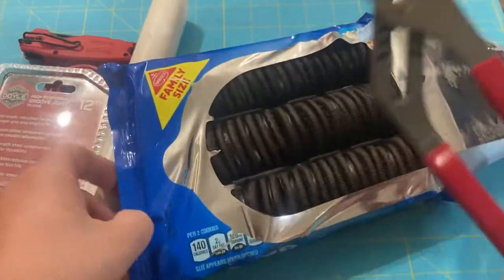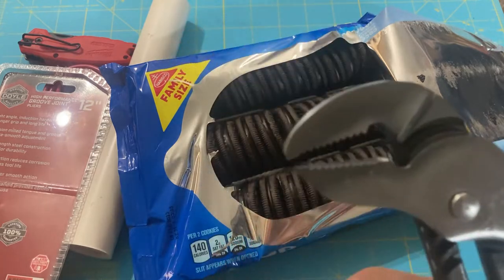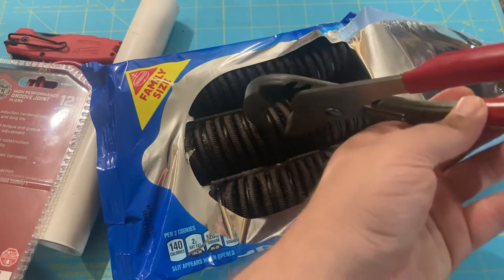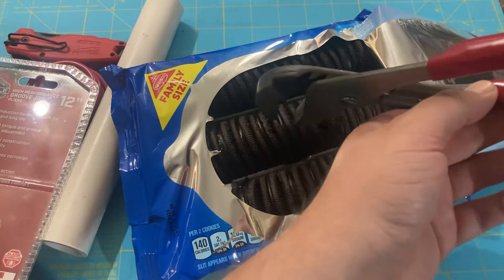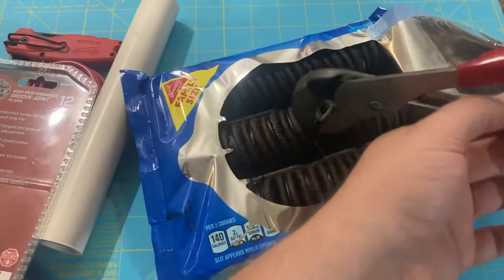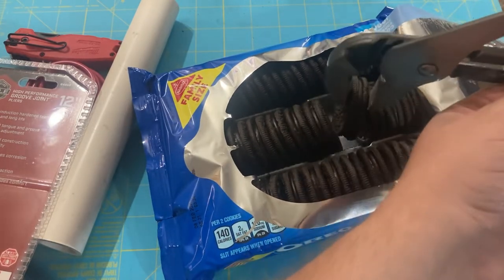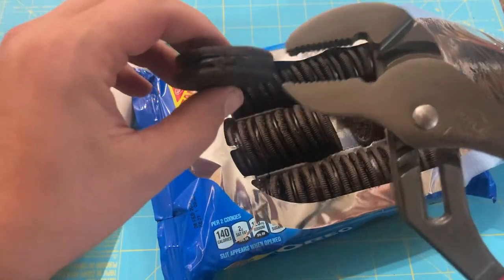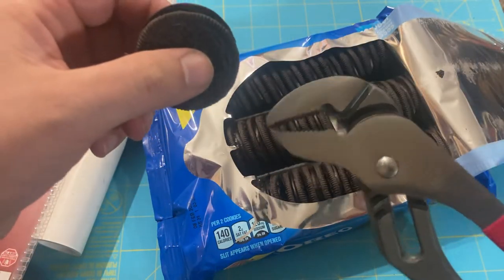Let's go ahead and do the cookie grabbing test. That looks like it might work. The tongue and groove pliers have very thick teeth, making this much more difficult to grab a cookie with. Hmm, one more try. I would say it does not pass the cookie grabbing test, but in a pinch it might work.